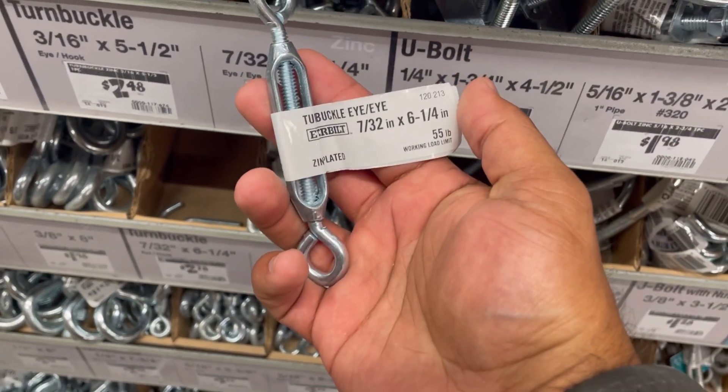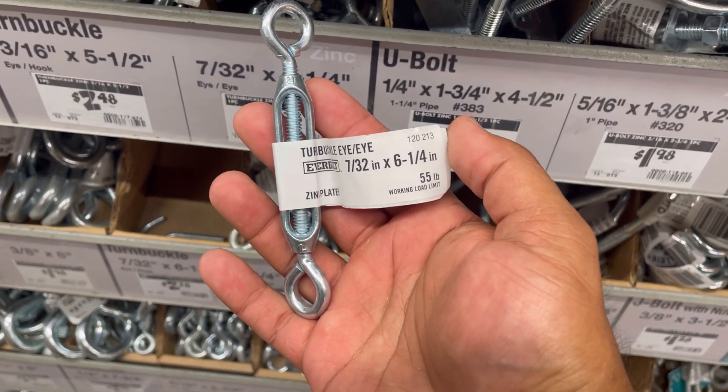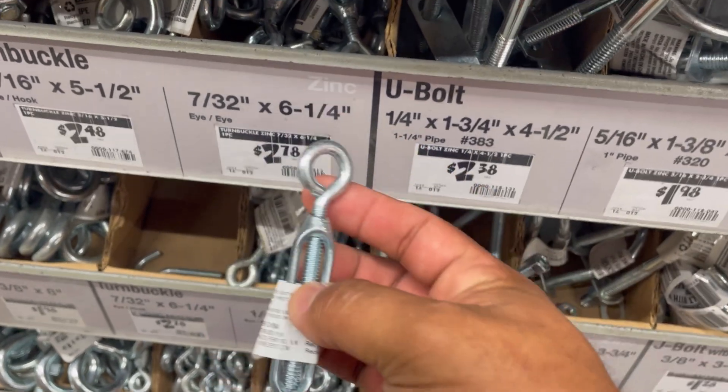It's important to have some S-hooks that I use for the cabling. I've also got these turnbuckles — turnbuckles are going to help you tighten up the roof or loosen it up so that you can unhook it.